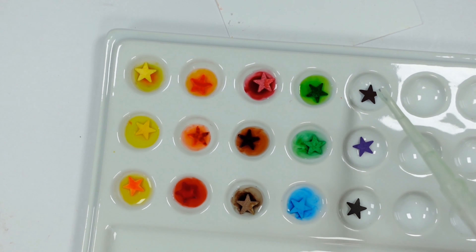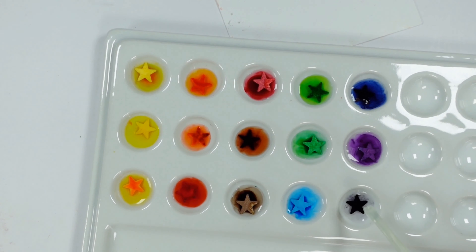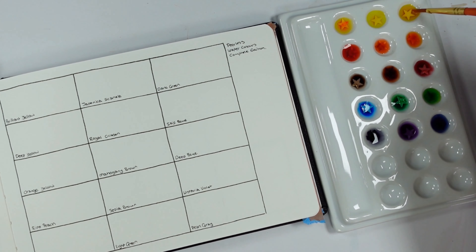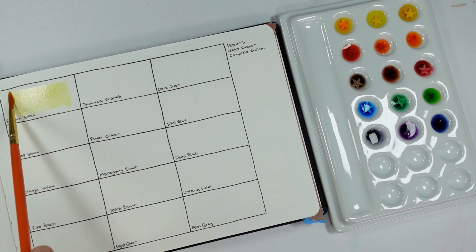One of the advantages of using a hole punch, novelty or not, is I can be a little bit more organized with the color selection I'm using. Obviously this is a swatch and I'm going to do all of them, but if I plan in advance I've got a little bit more control of what I use and I don't have to waste any.